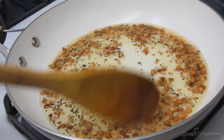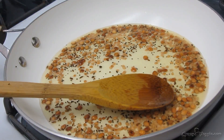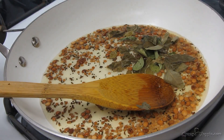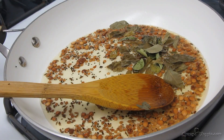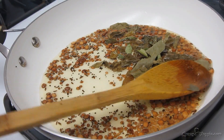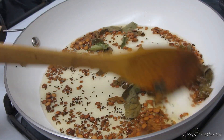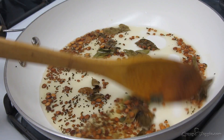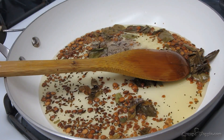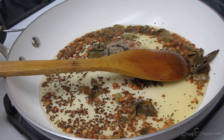Now I'm going to add some curry leaves. This is dry curry leaves, but if you have fresh ones you can definitely use those. Mix this, then add some asafoetida and green chilies to it.